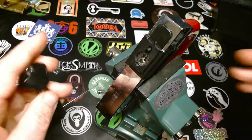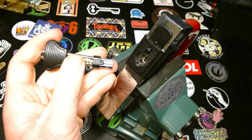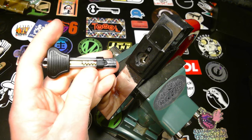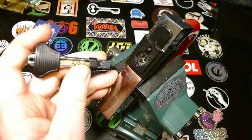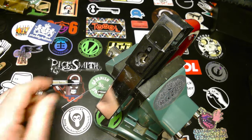If you want to know what this lock looks like on the inside, Lock Noob has a very nice video about it. I'll put a link in the description. He gutted it. I won't gut this one because it's not my lock, but I will try to pick it.